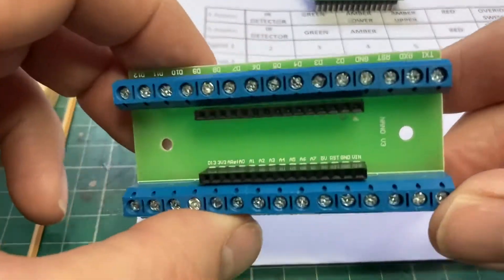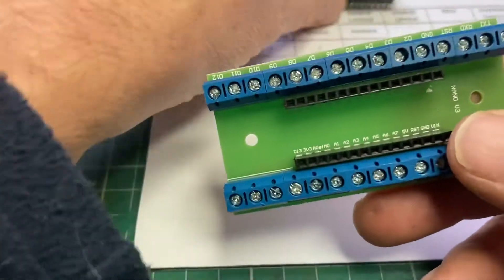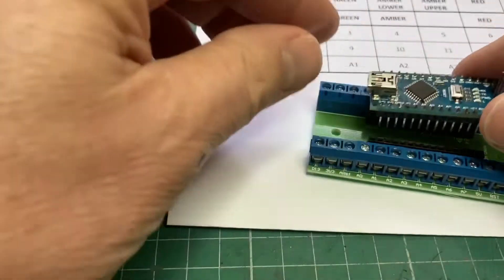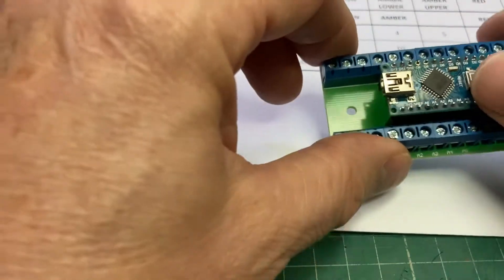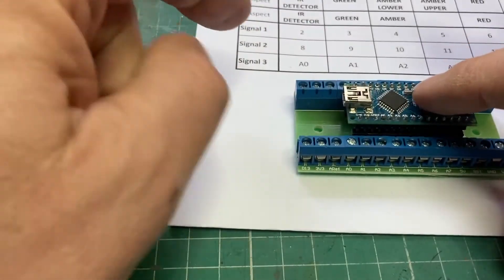If you notice, the pins on the Nano that say TX1 should match the pins on the carrier that also say TX1. So it goes in there. I'm going to upload the program — the sketch, as they call them — into this.